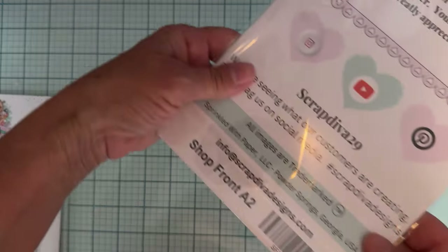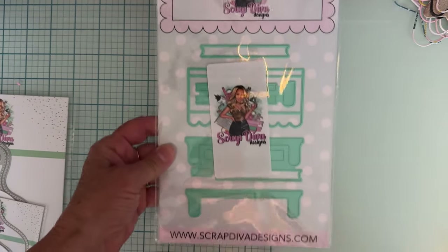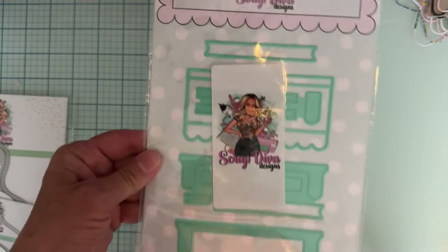There's also a Shop Front A2 — there are two pages here, so there's a bunch of dies inside.